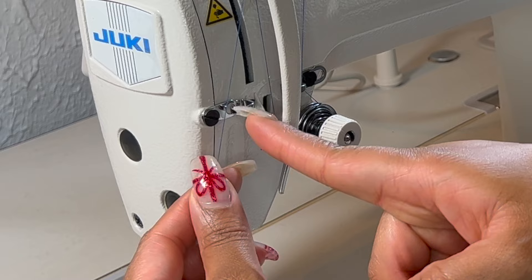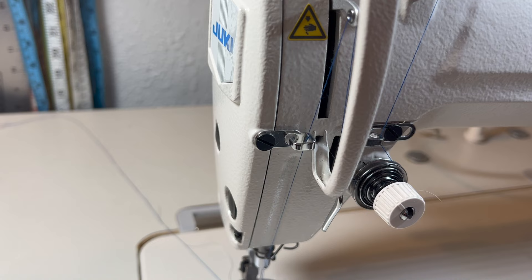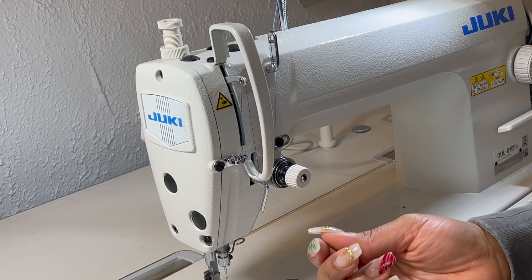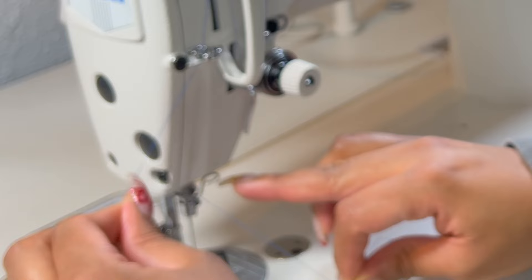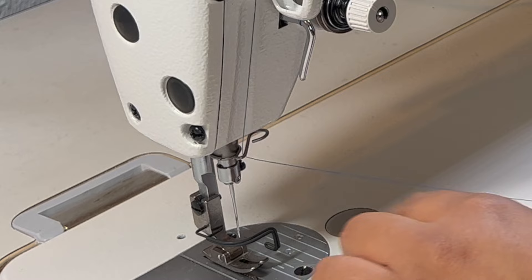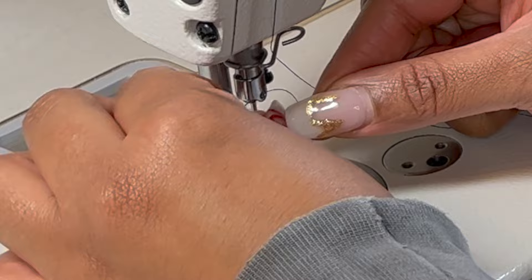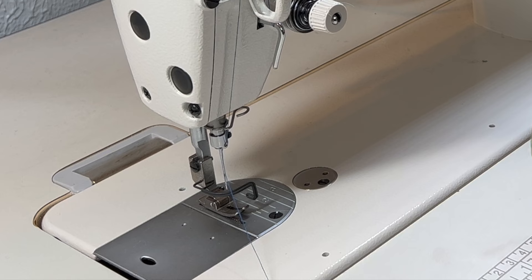Bring it down and tuck it in between this guard — it should look like this. Then go ahead and continue down on the machine and bring it through here. Once you have that done, you want to string the thread through this hole here.